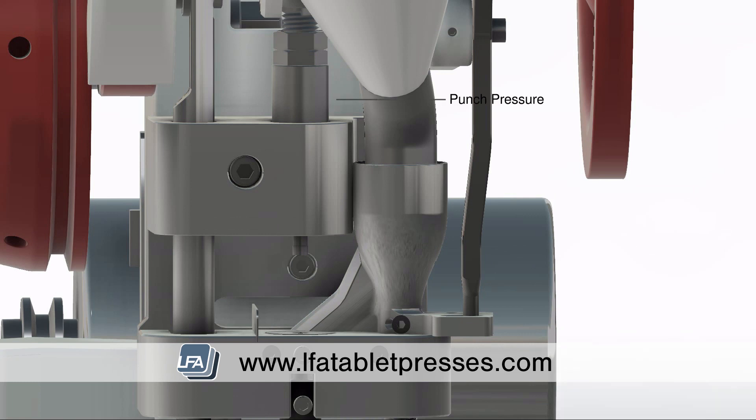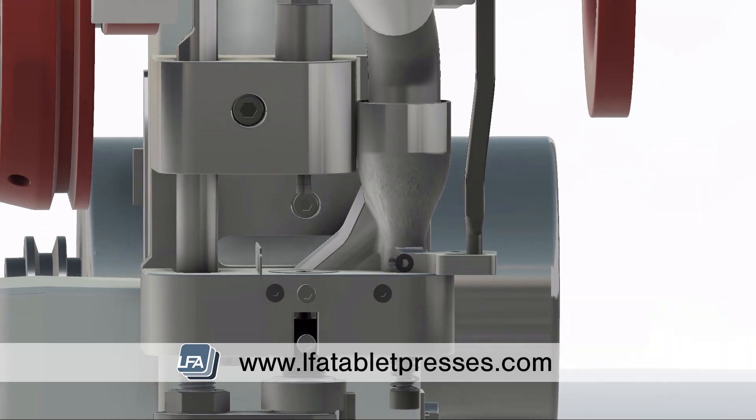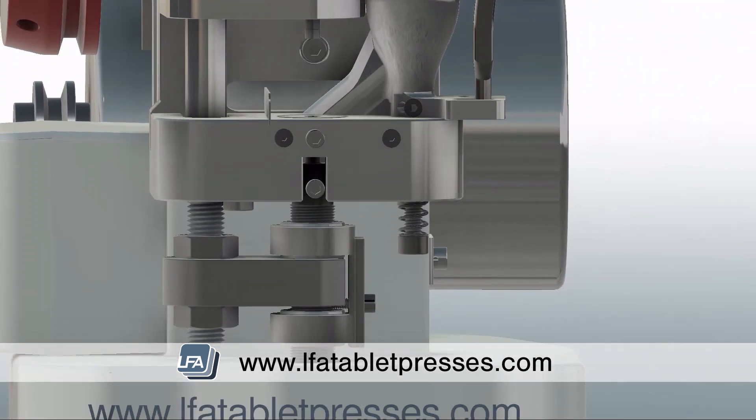It's always best practice to first produce a tablet by hand by rotating the flywheel. This will give you an idea of your TDP-5's current settings. If you weigh the tablet produced, you will then be able to see if you need to increase or decrease the weight of your tablet.